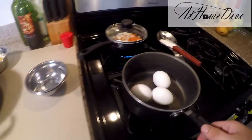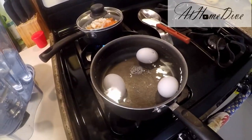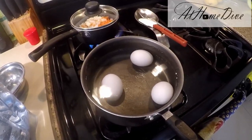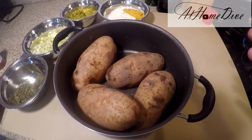Next, we're going to put the eggs on, cover them with water, and turn the heat on high to bring them up to a boil. Once they come to a boil, we're going to set a timer for seven minutes. Back to the potatoes — we're going to dice them into cold water with about two tablespoons of salt.